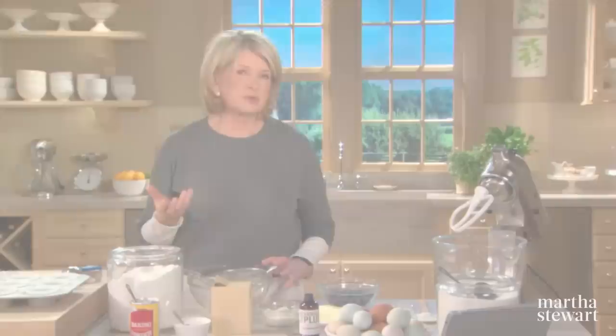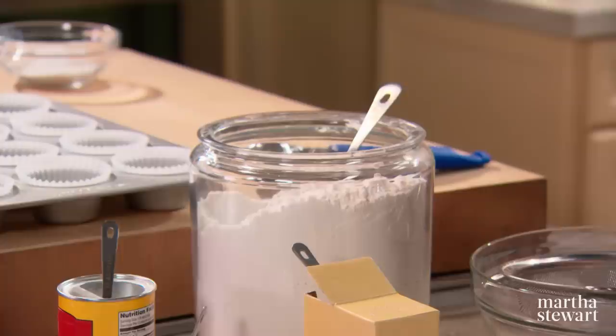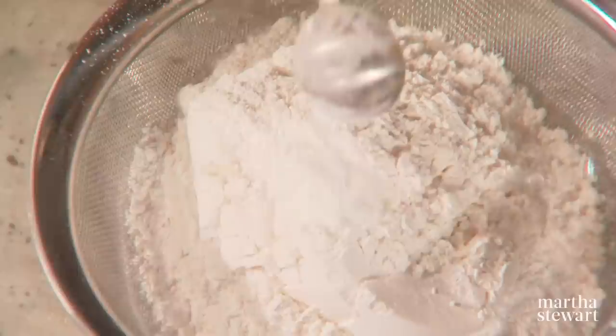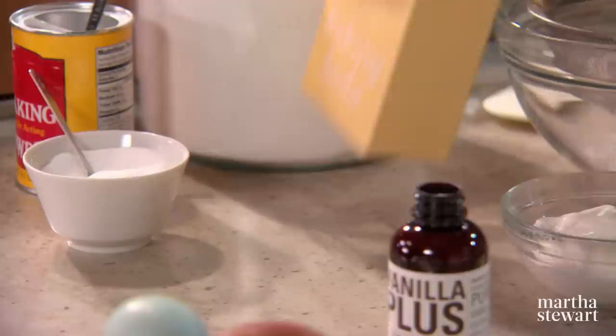But the best part is the swirled blueberry cream cheese frosting. We're using cake flour or pastry flour — it's a very fine textured soft wheat flour with a high starch content. One and two thirds cups. We're going to sift this flour with other dry ingredients. We have to add one teaspoon of baking powder, a half a teaspoon of fine sea salt, and a quarter of a teaspoon of baking soda.